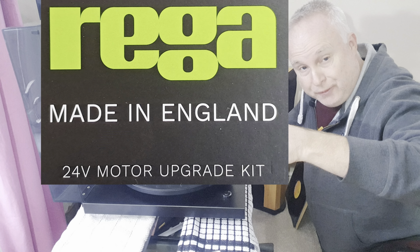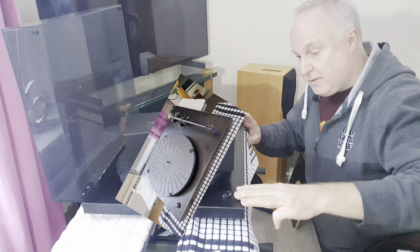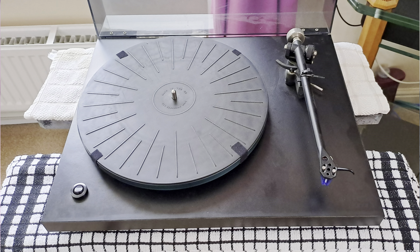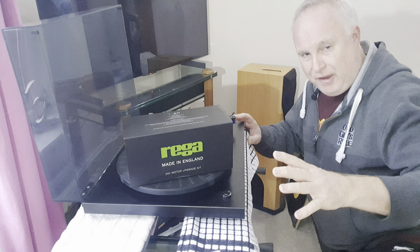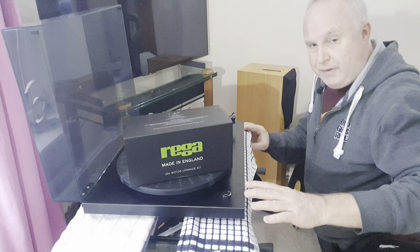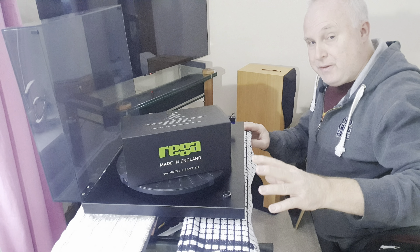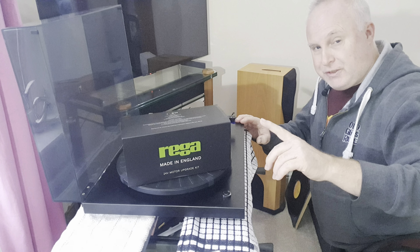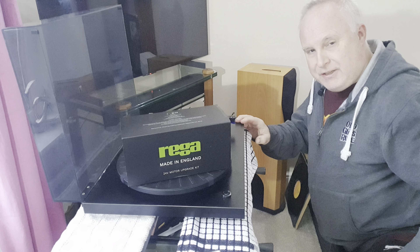How to fit a Riga 24 volt motor upgrade kit to a Riga planer turntable. This one is a mid-90s Riga Planer 3, but this kit can be fitted to almost any of the RP or Planer range. There are a few minor differences depending on how old your deck is. I'll also cover what tools you need and link to tools and the kit in the description.